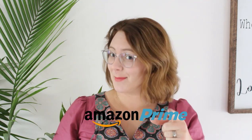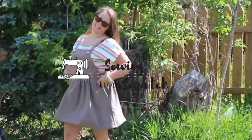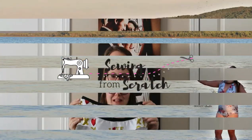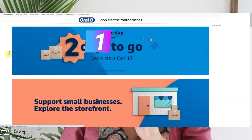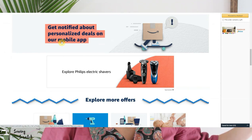Today we are talking about Amazon, specifically Amazon Prime. We're going to get into the upcoming Prime Days which start tomorrow — a few tips and what to look for if you are shopping for yourself as a sewist or other sewers in your life.